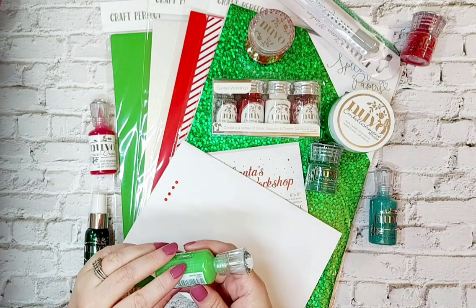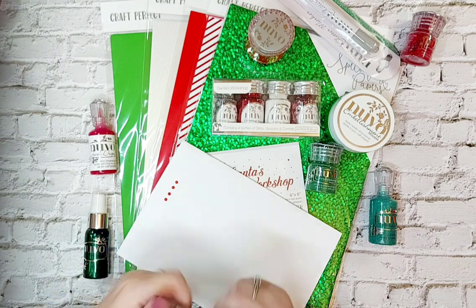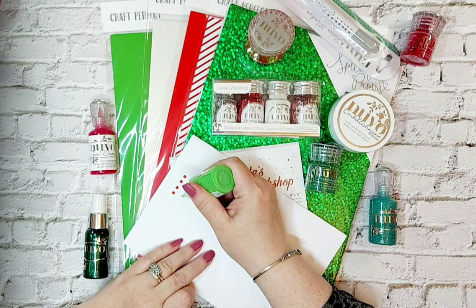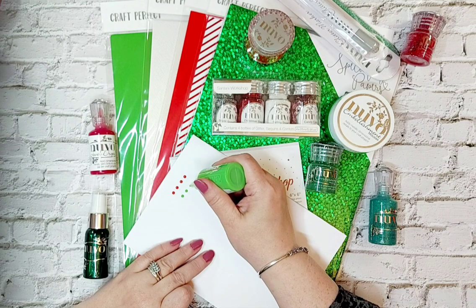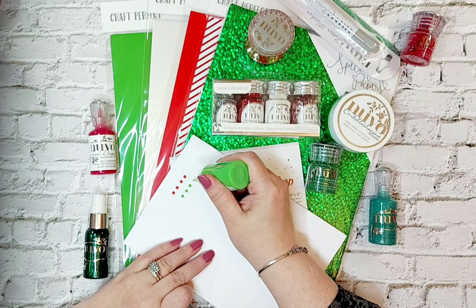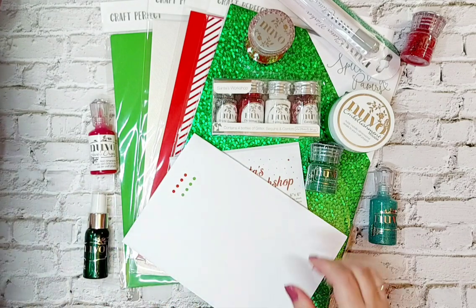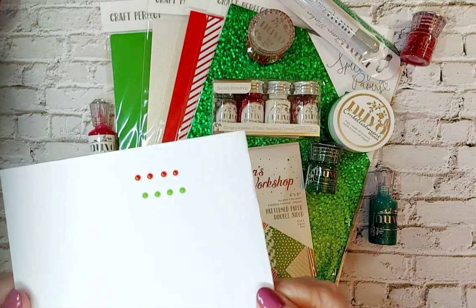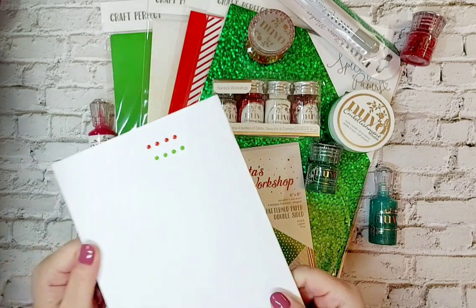Here we have the Crystal Drops Gloss and this is called Sprig of Mistletoe. This is your gloss drop. Put that onto the paper, always lift off in a circular motion - the nib never touches the card. There you've got that gorgeous green - it's like an apple green, it's beautiful.